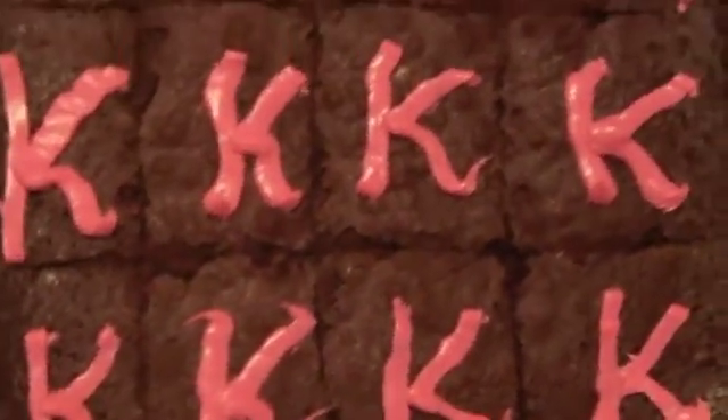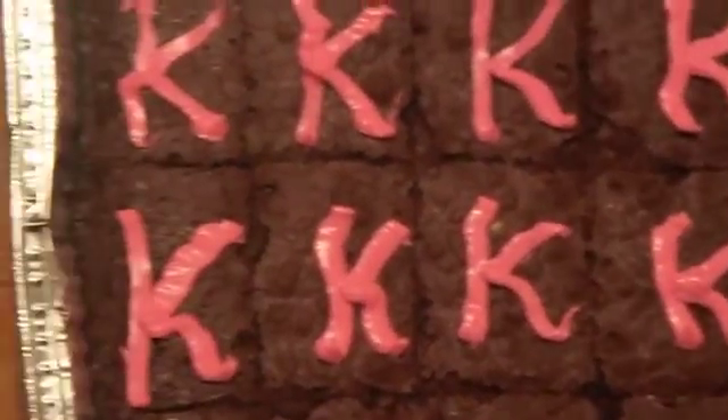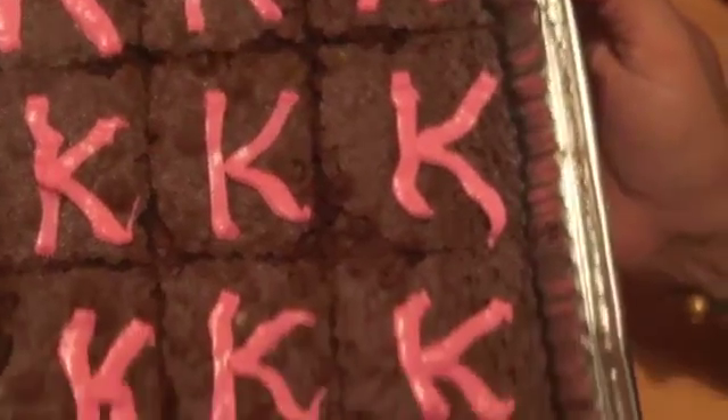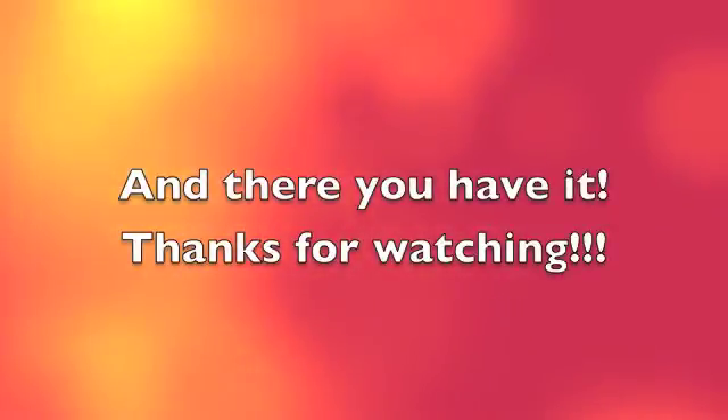This product — the brownies — they came out really good, and I decorated it with 'Kay,' which is for Kelly. Her birthday's coming up.